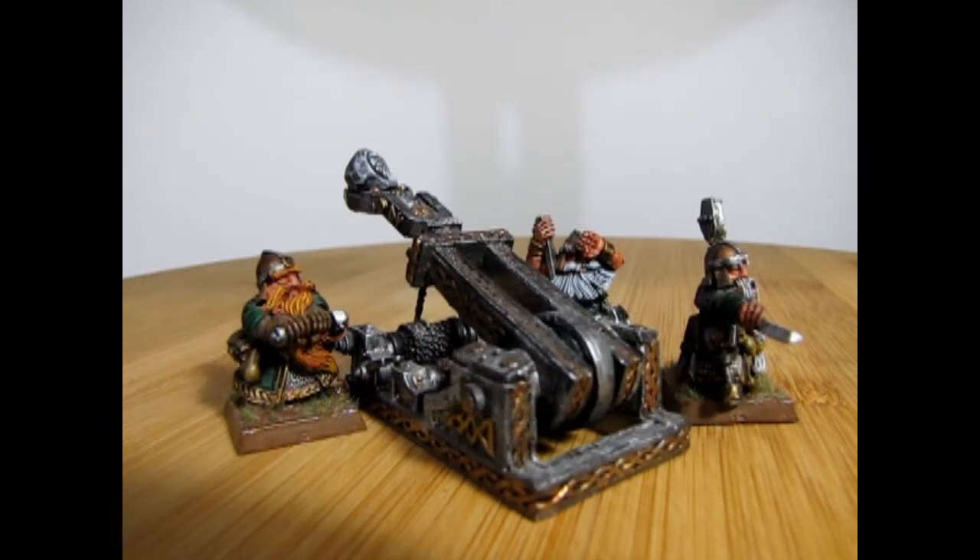That brings us to the end of our dwarf grudge thrower examination for Queen Helga's army. If you've built a grudge thrower in the past, we want to see your pictures over on our Facebook page — I'll leave the link for that in the description below.